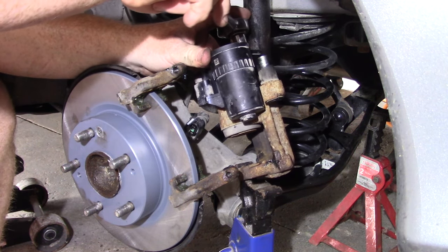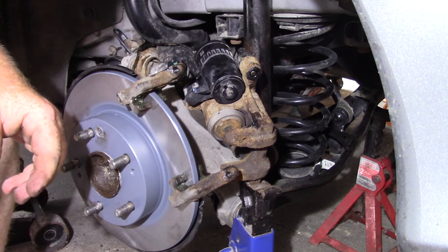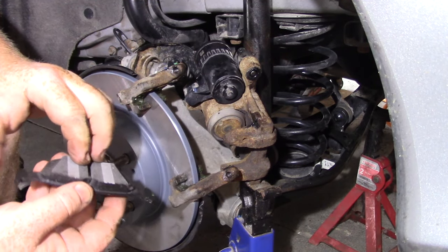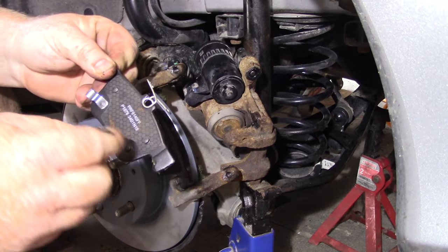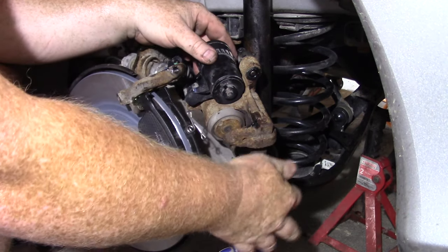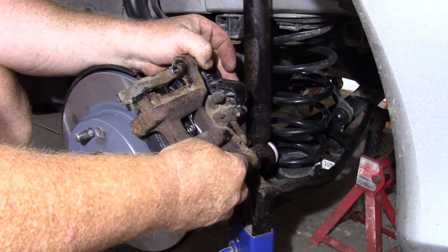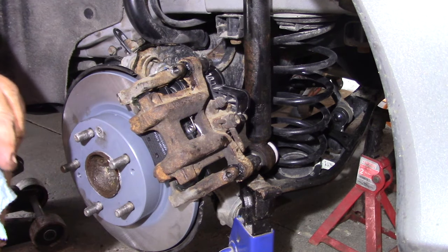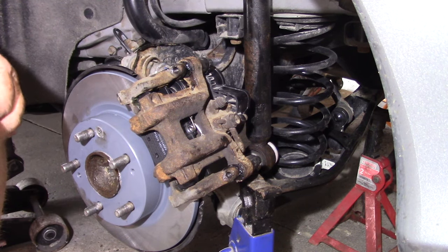Brake pads: this part goes to the rotor and it just drops in here. This one has a spring on it — this is the back of the pad, this is the part that goes to the rotor, and it slides in here. Take your caliper, put it right over top — it just slides right over top. Make sure those pins are in. I already lubricated the pins. Install the pins — 7mm.